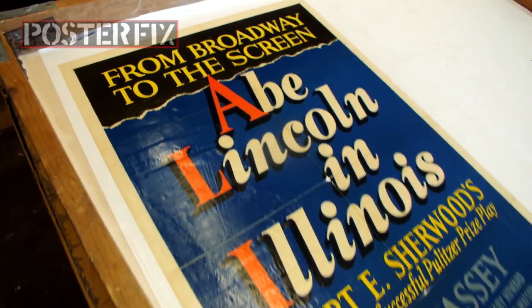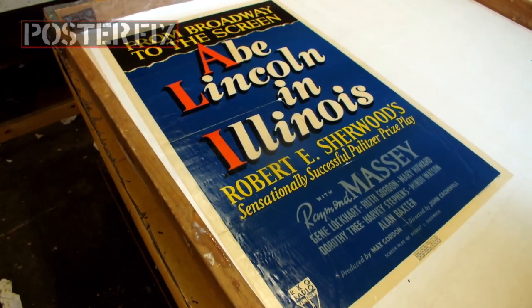We've got Abe Lincoln linen backed. Don't go away — we'll be right back.